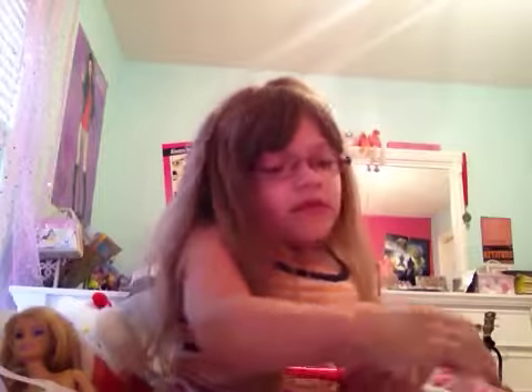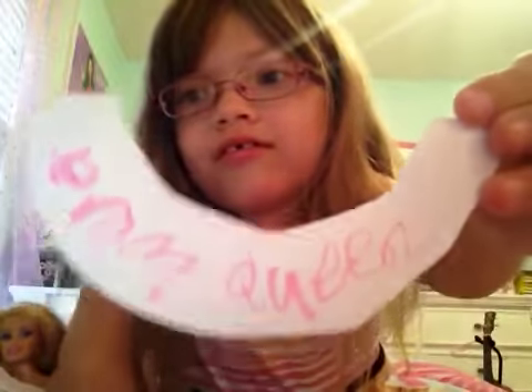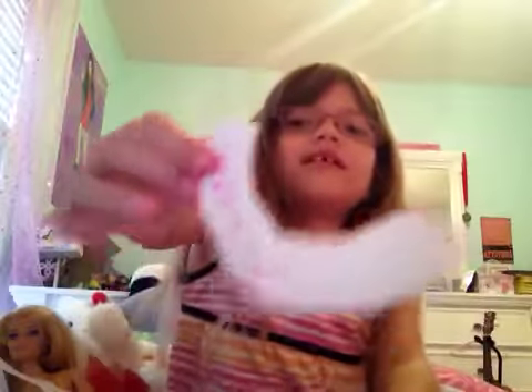So Chelsea is going to be prom queen for Halloween, and this is what it should look like when you're done. Chelsea, I'm sorry, I'm going to take this off of you. There.